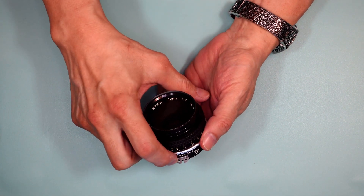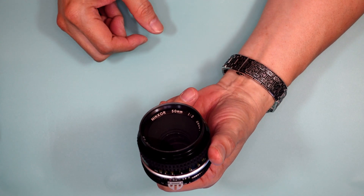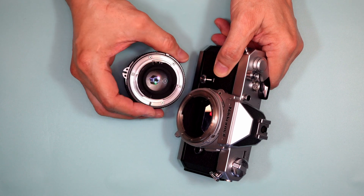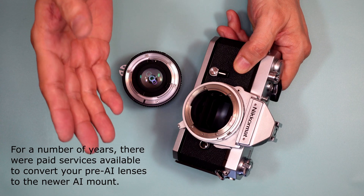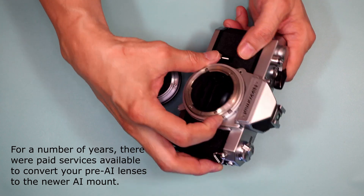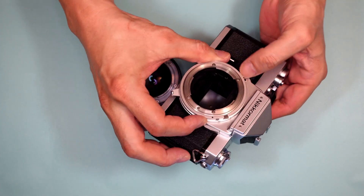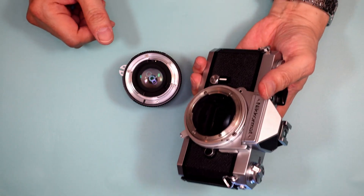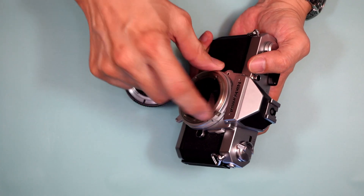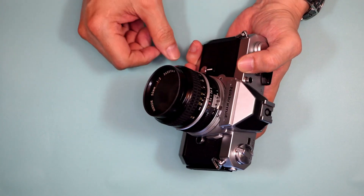With pre-AI lenses, the rabbit ears were solid — and that's how you can tell the difference between an AI lens and a pre-AI lens. When Nikon came in with its new AI auto-indexing cameras, they still wanted backward compatibility with all the earlier line of Nikkor lenses. There's a small button right here on the lens mount — press it and flip up a small tab out of the way, then you can mount your older lenses. If you're using the newer, more modern lenses, just leave that in place. So when you mounted the camera, you no longer had to twist one way and the other — it auto-indexed.